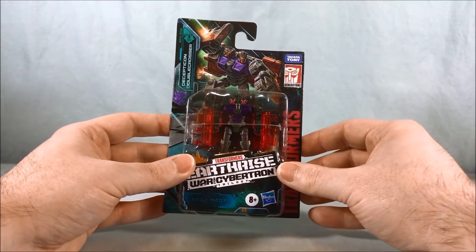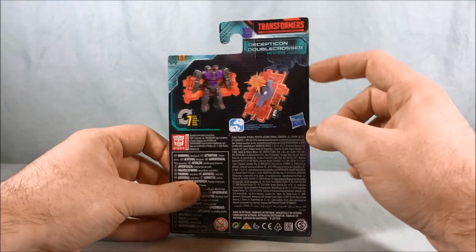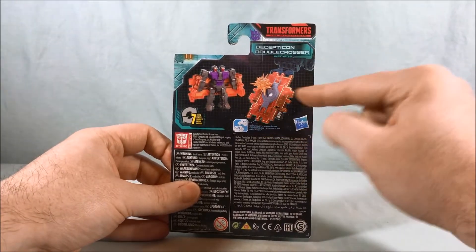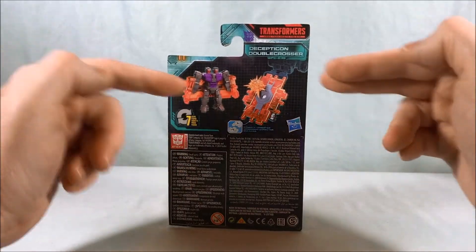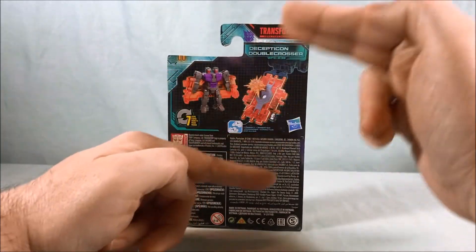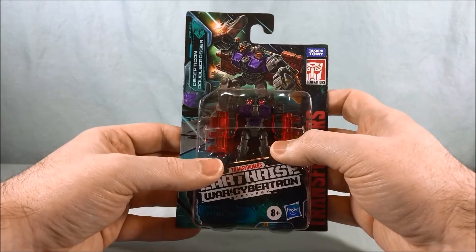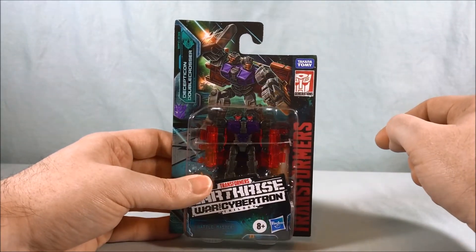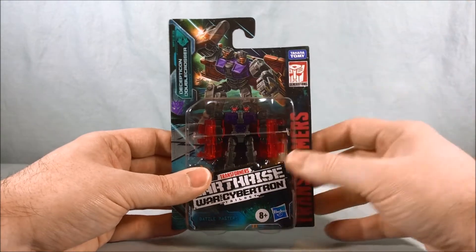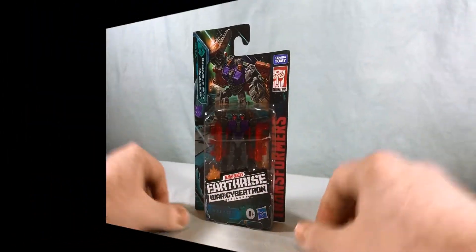Here we go, we have Decepticon Doublecrosser. He is a two-headed robot that turns into a four-way ramp, so this guy's an intersection. Maybe that's why — because there's a double crossing of the ramps! Anyway, I'm going to get this guy out of the box, but real quick I've gotta shout out the artwork on top of the card. Really like that — they did a nice job with that. The artwork's been pretty solid throughout the War for Cybertron trilogy. But yeah, let's get this guy out of the box and take a closer look.